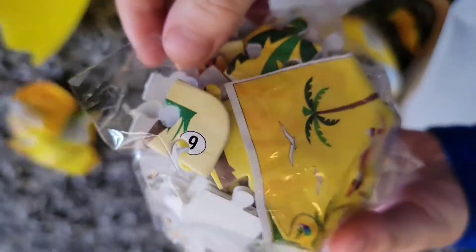So we got gummies and a puzzle. Let's see what the puzzle looks like.